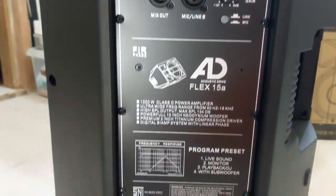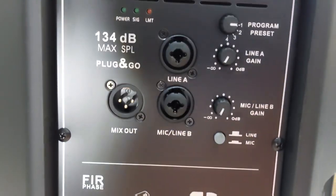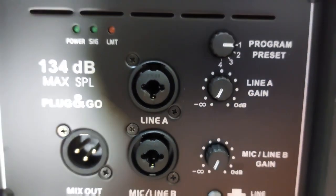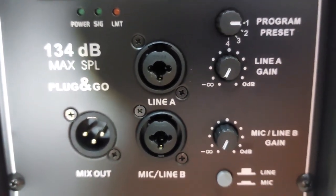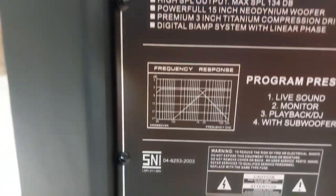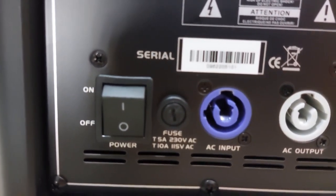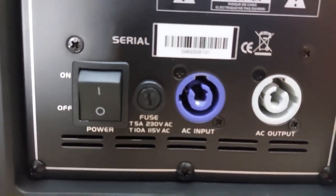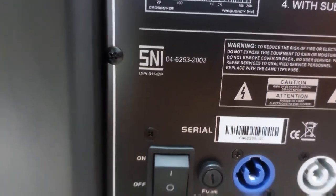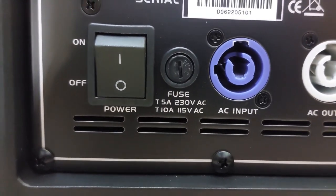This is the amplifier module, and there are some important specifications right at the back. There's a button for line or mic, and two channels for line A and B. Take note of the power connector — it is using PowerCon, not the standard IEC. There's also the rocker switch button, the fuse, and it's rated at 230 volts.